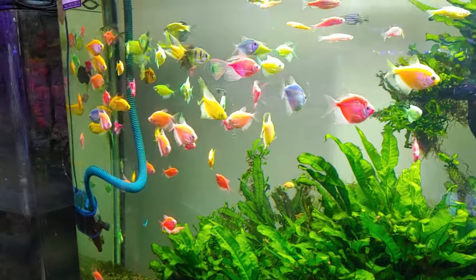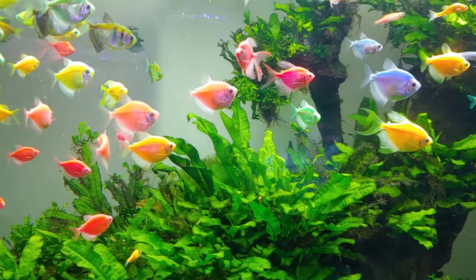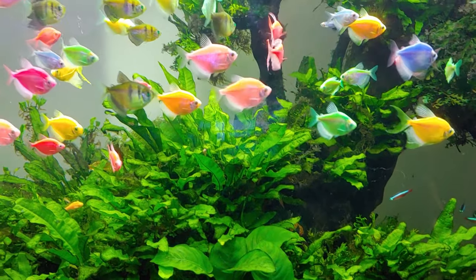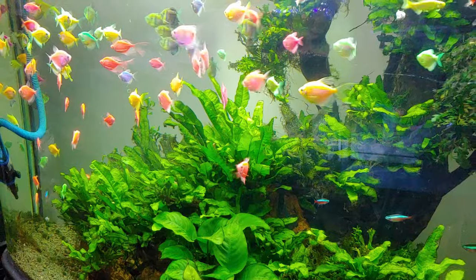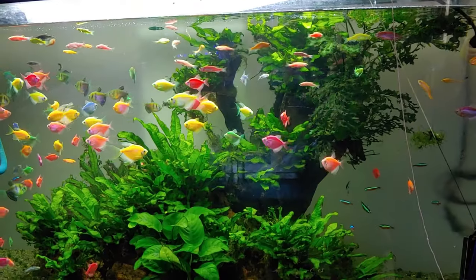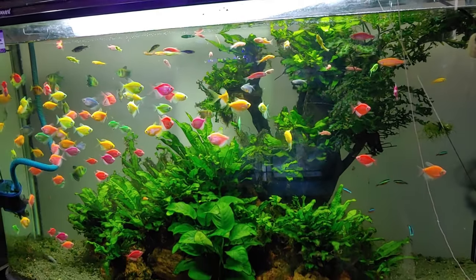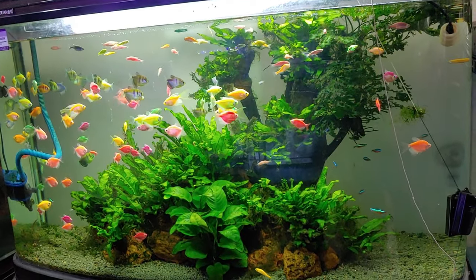If possible, buy a bigger aquarium that is not specifically for GloFish. It will work fine as long as it has a white light setting and moonlight setting that gives off blue light. Then you can add low light aquarium plants that grow under white light during the daytime and naturally consume the toxic nitrogen chemicals produced by your fish's waste. A larger fish tank filled with lots of plants will help keep the water cleaner and your fish healthier overall.